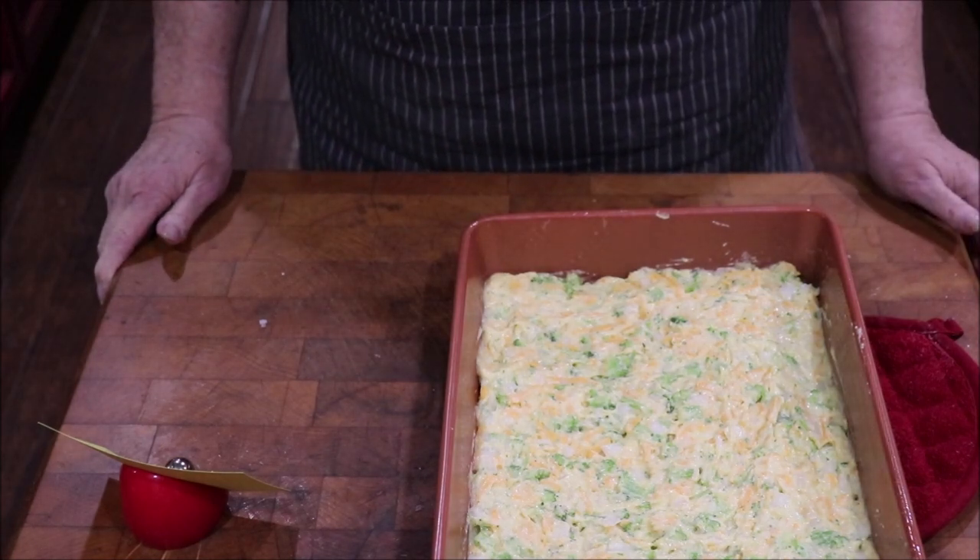Now you have the broccoli cornbread recipe, and that one is a blue ribbon winner. If you've never had it you need to make a pan of it and just eat it like it ain't fattening — it's good! And if you've had it before, well it's time to make it again. Please let me know in the comments if you make it and if you like it.